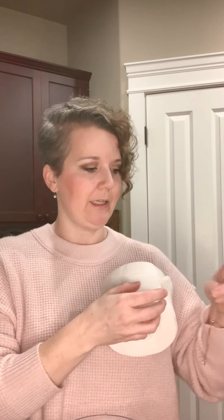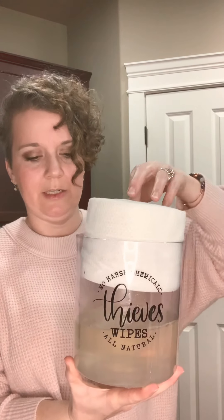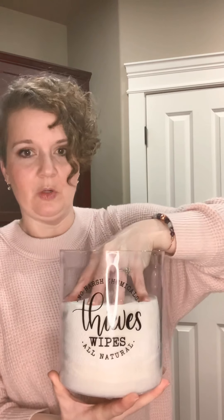I've got my water, my oils, and my cleaner. I'm just going to give it a little slosh to mix everything together. If you've got the reusable rolled wipes, remove the cardboard tube from the center — that's already done. There's a little piece of tape that holds the wipes in place, so make sure to take that off too. Then just stick the roll in the container; it fits perfectly and you just push it down into the liquid.